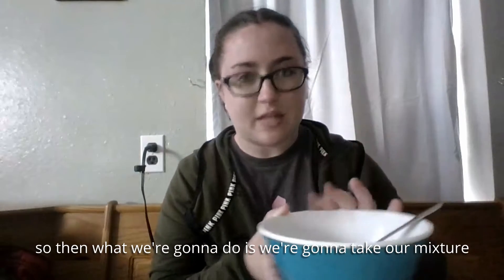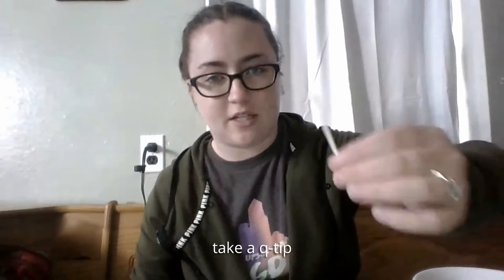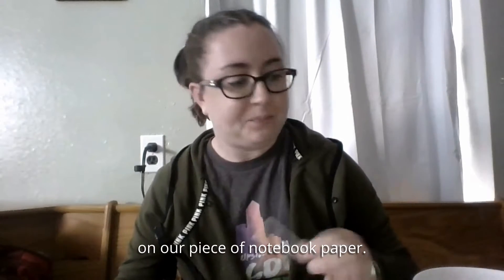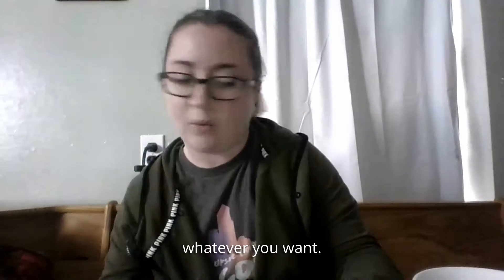Then take your mixture and a Q-tip, dip the Q-tip in the mixture, and write a message on your piece of notebook paper. Just dip it and write whatever you want.